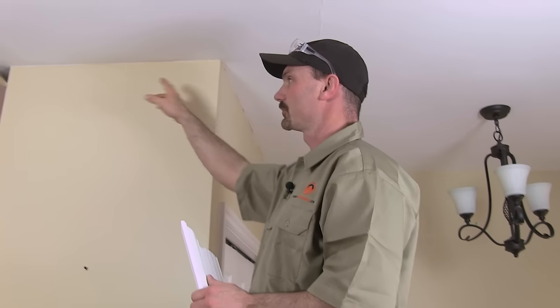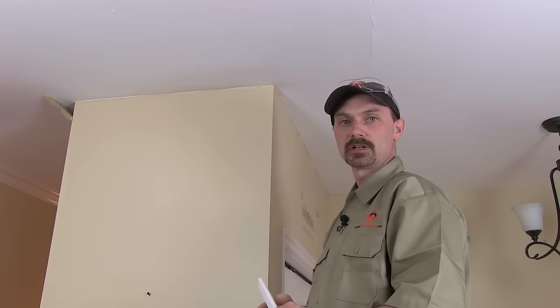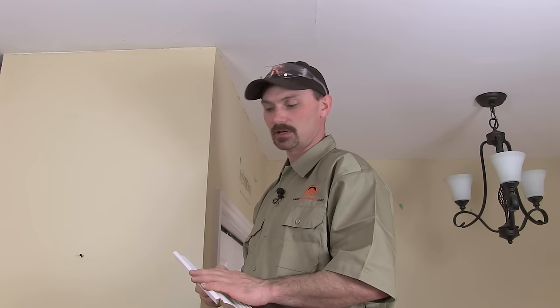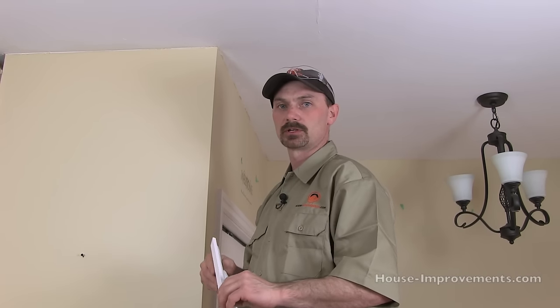One of the first things you want to do is go around and measure all your different wall lengths, or a couple at a time — however you want to work it out. What I do, like in one of my other videos on cutting baseboards, is make a bit of a map of the room on a piece of paper, copy my measurements onto there, and then use that as a reference so I know if I'm doing inside, outside, or whatever type of corners.